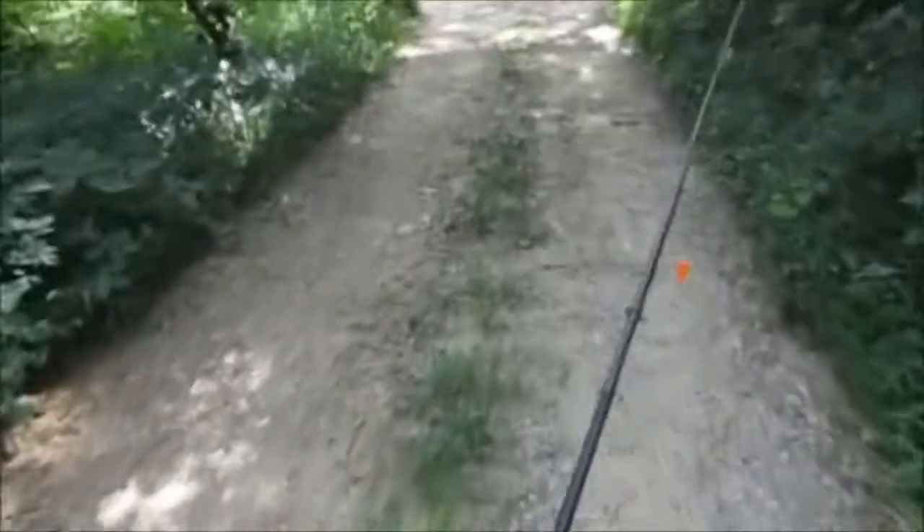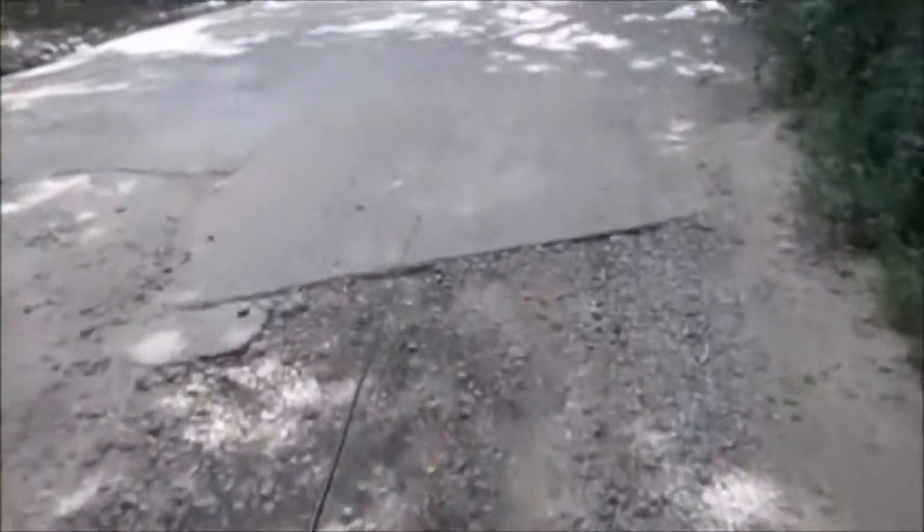And that is all there is to it guys. Today I'm trying to get on some smallmouth and largemouth with the hopes of accidentally getting a pickerel or a goggle eye. Let's see what happens. I'm going to be wading upstream. It's a very small stream but it does hold some decent fish.